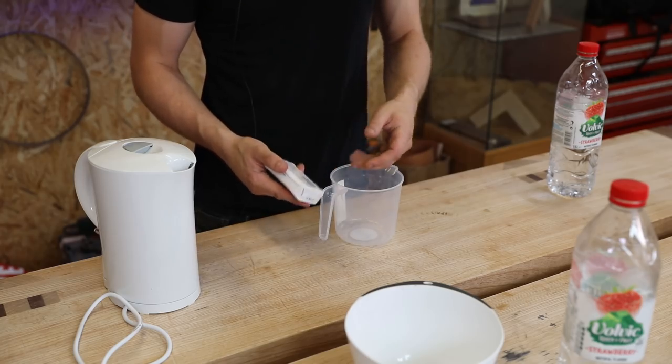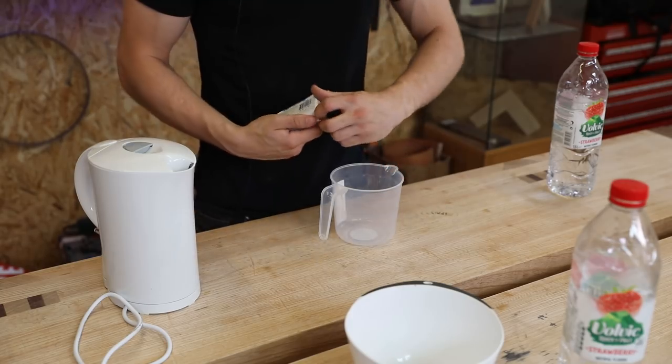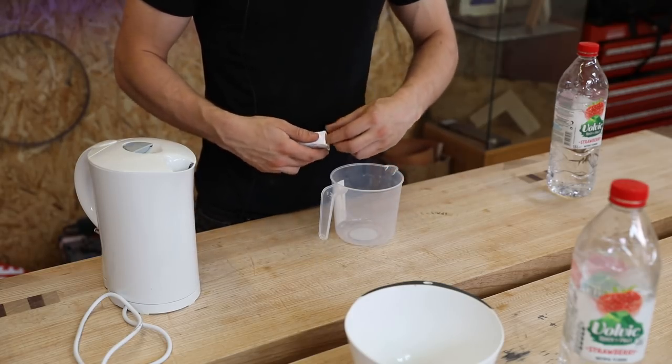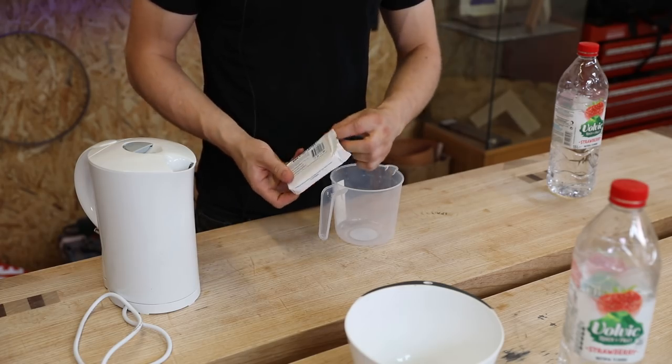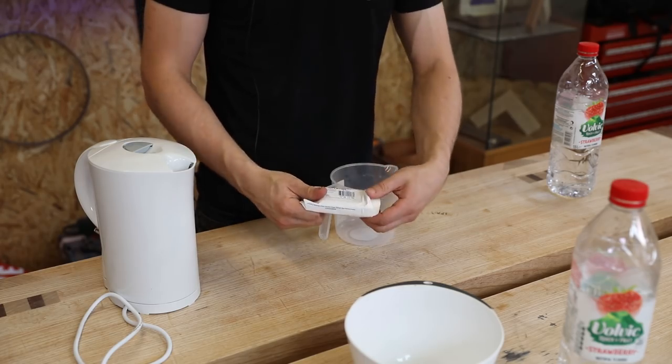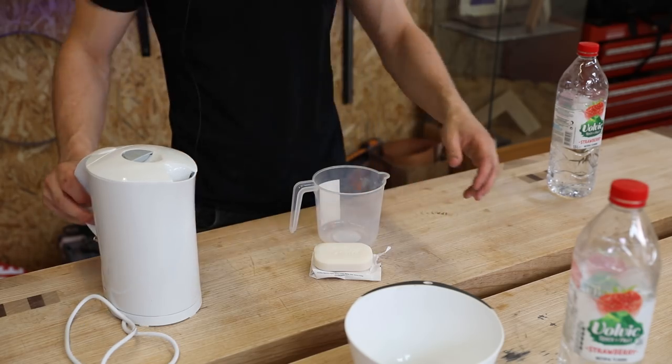Or you can do a four-to-one mix — four parts water to one part soap — which gives you more of a pasty finish that you could apply. This information is from a video that Chris Schwarz did; I'll put a link in the description. He's always a good presenter so it's always worth watching.